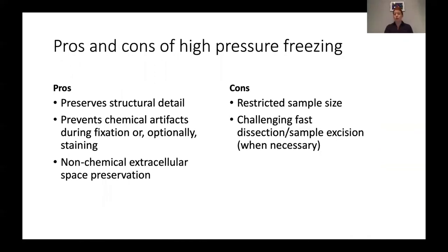High pressure freezing is very good for preserving ultra-structural detail, just like chemical fixation. It does prevent chemical fixation artifacts and allows you to preserve that extracellular space. The downsides are that you can only use very small samples, and when you put your very small sample into the carrier disk you need to do it quickly. If you have excised a piece of tissue or removed cells from their medium, you need to get it from its living state to its fixed state as soon as possible, which can be very challenging. You don't get to rely on chemicals to fix your sample first, so it requires a lot of technical attention and manual expertise.